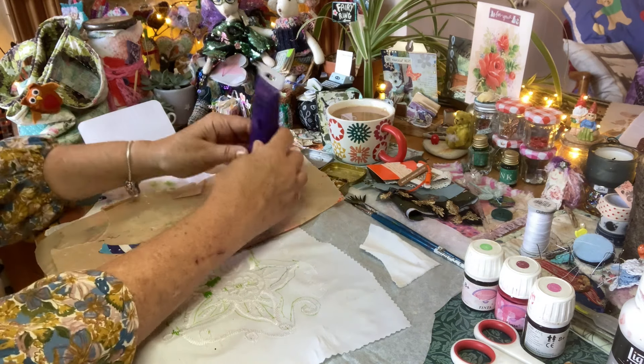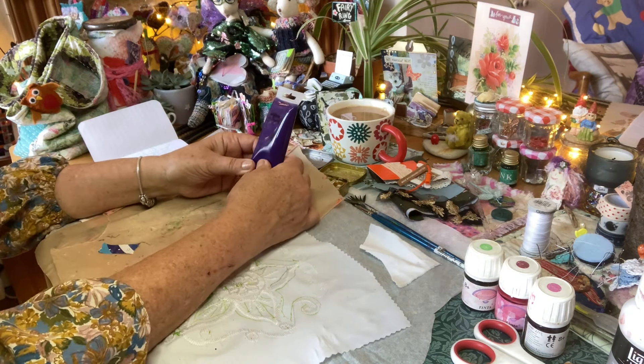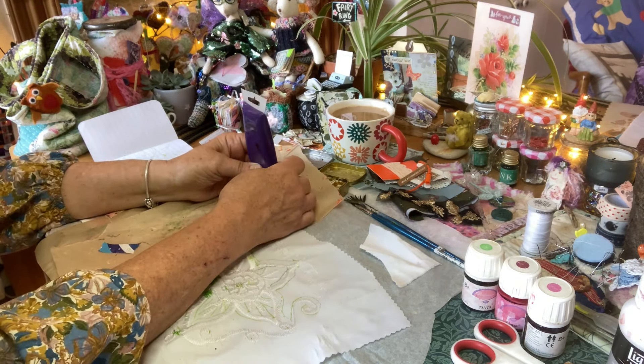There we are — and you can get the needle through it.